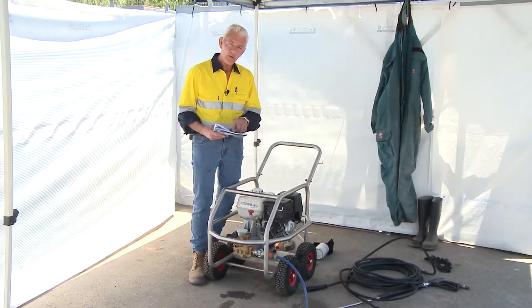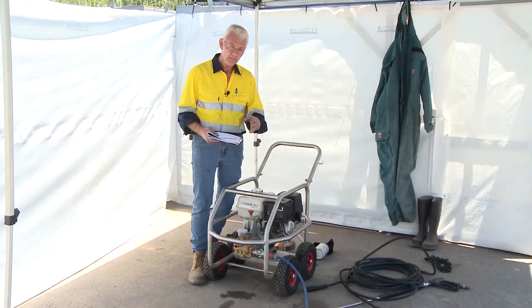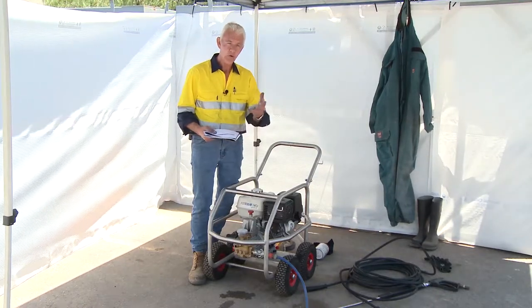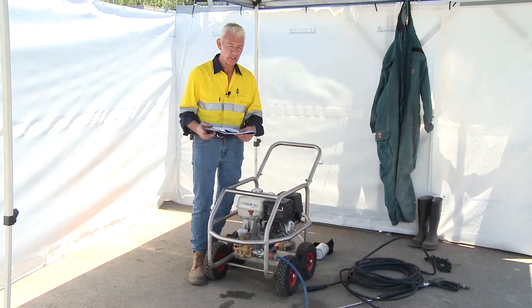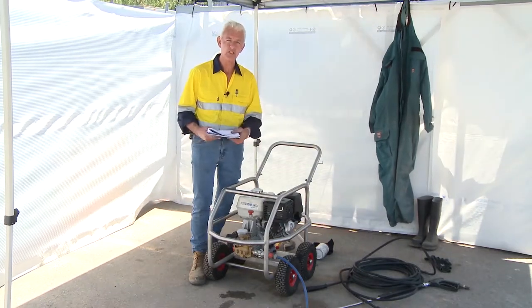It's important to remember that when you're projecting a stream of water, water is a conductor. If you point water at an electrical item, it will travel back up the stream of water and the consequence is you're electrocuted. So that's why isolations must be in place and everything covered in relation to the consequences of what you're doing.